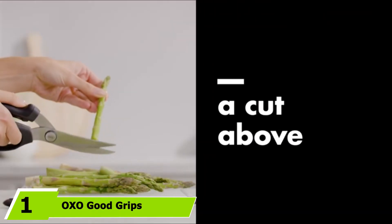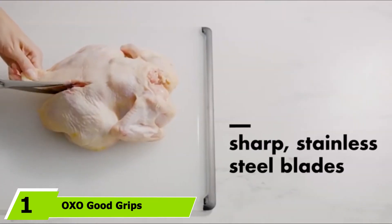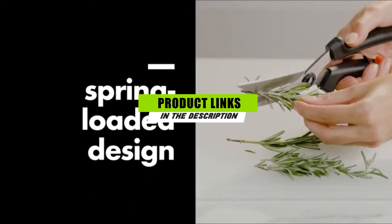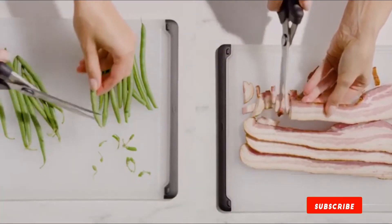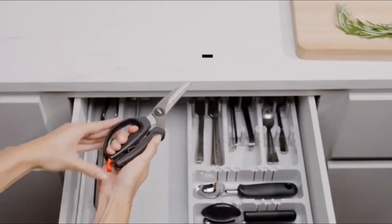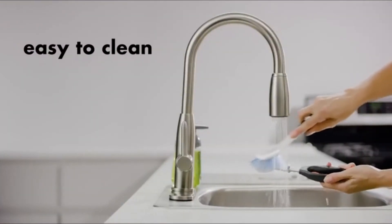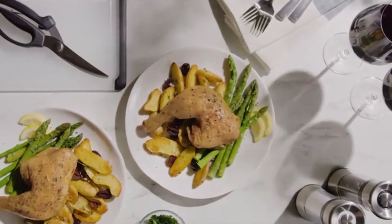At the first position of our list, we have OXO Good Grips Spring-Loaded Poultry Shears. The OXO brand is well-known, and they offer a great tool to use in your kitchen. They have tapered blades that can access hard-to-reach spots, and the spring-loaded handle is excellent for preventing hand strain. This brand also has a handle loop and bolster to make sure your hand will not slip forward.